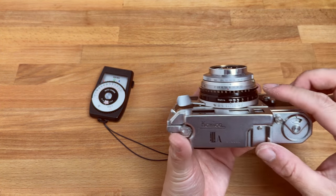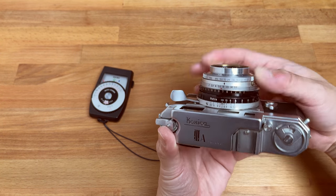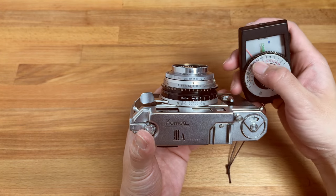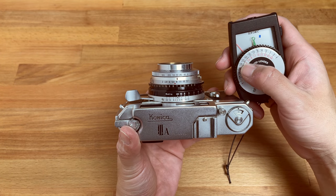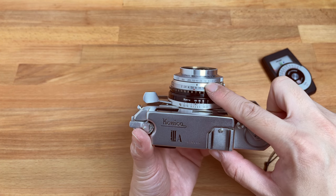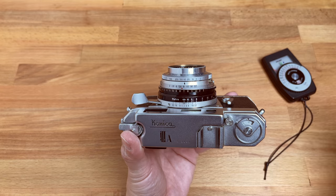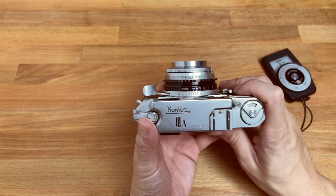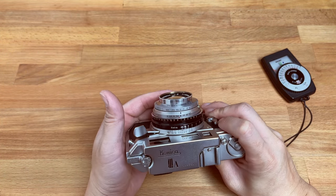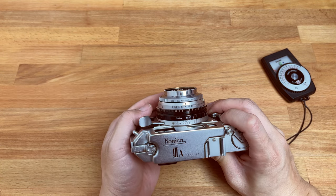Over here we don't have a 30th of a second shutter speed, and that's because the shutter on this 3A is a little bit weird — it doesn't use the standard readings of 30, 60, 125, and 250. Instead it uses 10, 25, 50, and 100. Pretty weird, but it's pretty close. You're not going to mess up your exposure by that one tenth of a second exposure difference.